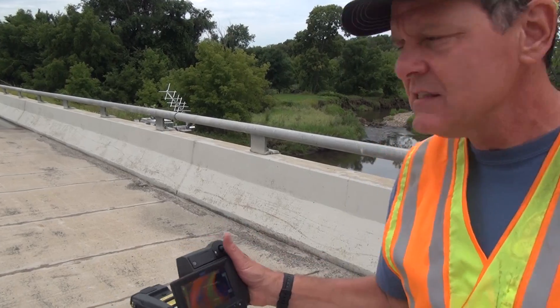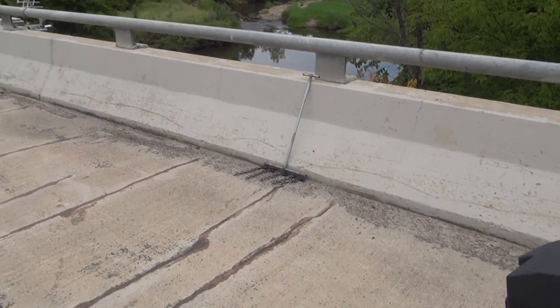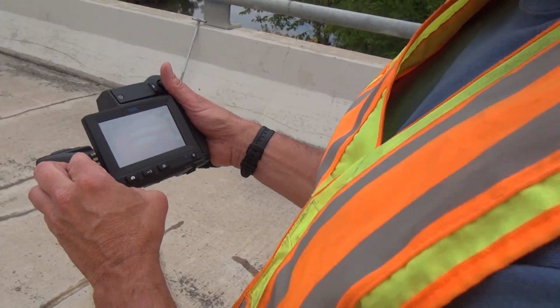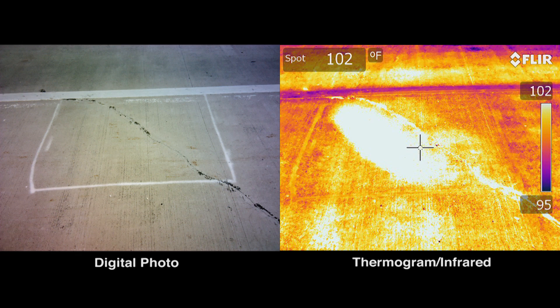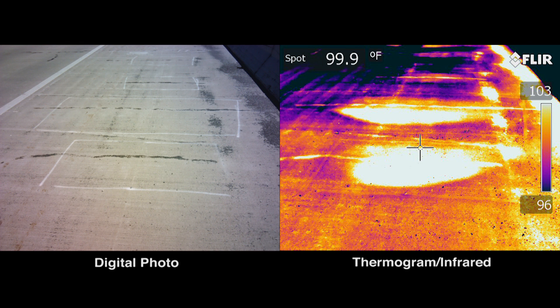I can take pictures of this — I'll show you how that works. Let's say we sit back and we take a picture of this. It gives you two pictures: it gives you the thermogram, and it also gives you a digital picture of it.